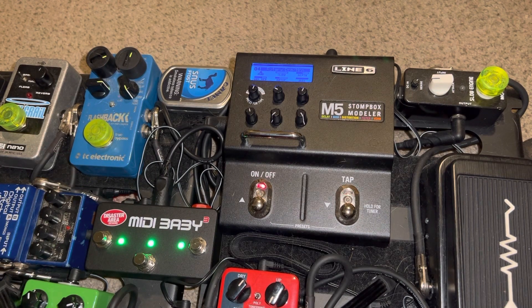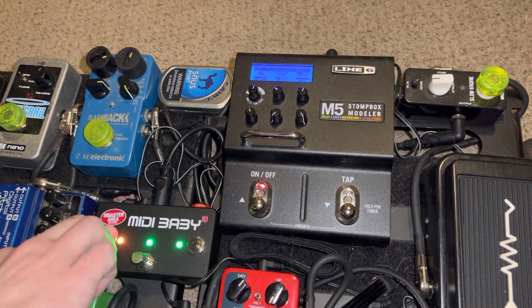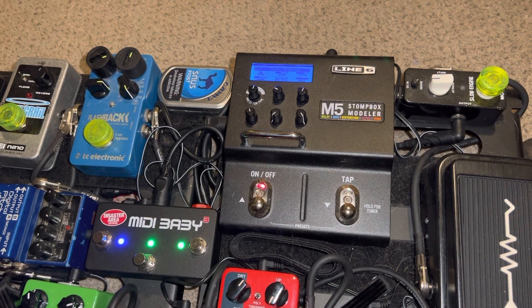And then here we have the Rotary — slow setting. There's my Tremolo. Now here's my fast rotary.